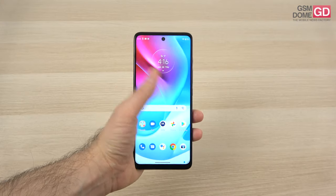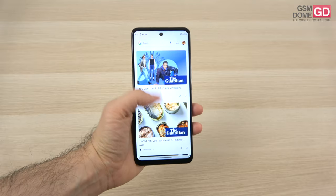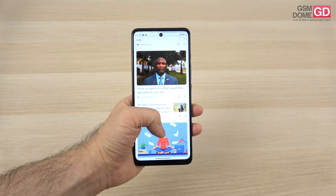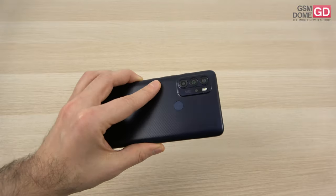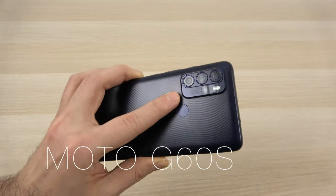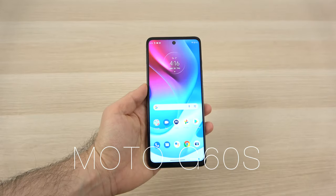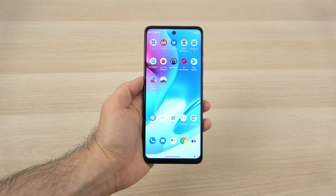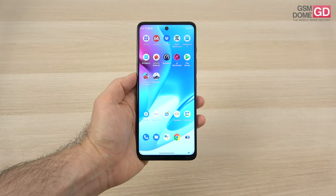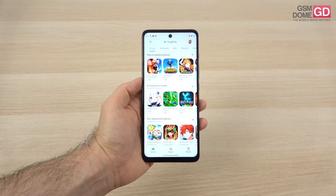Hi guys, this is GSN0.com and I'm here with a review of the Motorola Moto G60S. Fresh after reviewing and unboxing the Motorola Moto G60, we have the G60S here, which replaces the 108MP camera with a 64MP shooter. However, it gets a large battery with fast 50W charging. It also keeps a similar screen with a 120Hz refresh rate, which sounds quite good if you're planning to do some gaming.